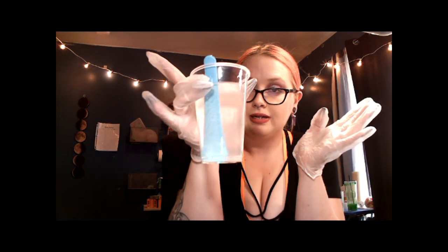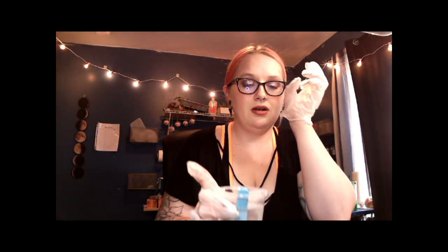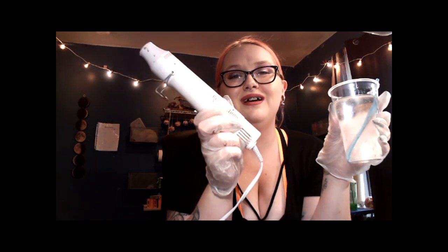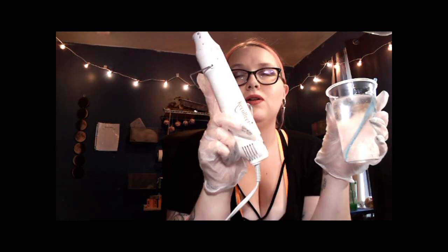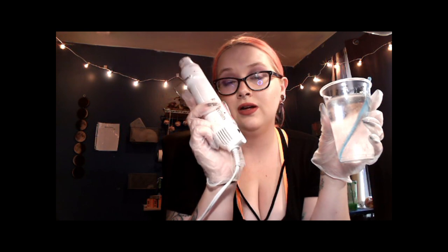Obviously my epoxy is not fully mixed yet — it's still extremely streaky and kind of a milky color. The bubbles inside are normal; they are going to rise to the top. Once they rise to the top we just use a heat gun. I use the Recollections brand heat gun that I found at Michaels — it was extremely user-friendly and it has not failed me. I will link this down in the bio as well. You just want to do a quick pass over.